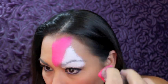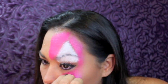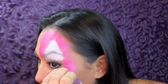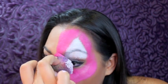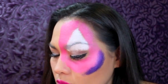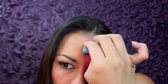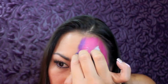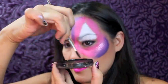I'm making a half mask shape, then I'm going to use a little purple face paint and some pink glitter, adding more purple face paint just right on the edges.